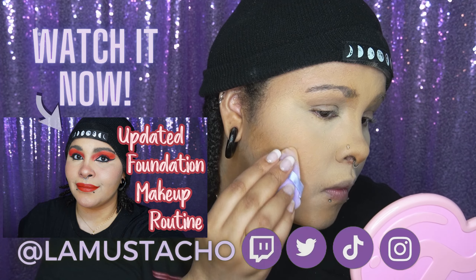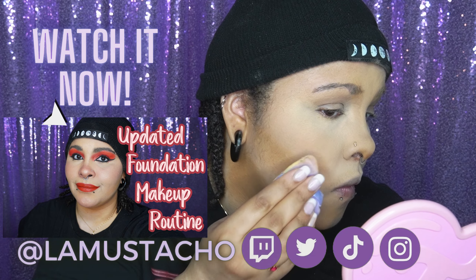Hey, if you also want to see an updated foundation routine, please click above.